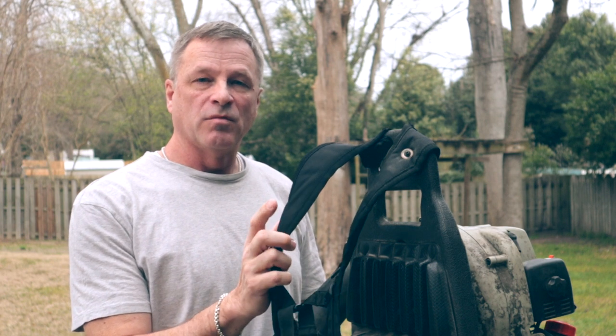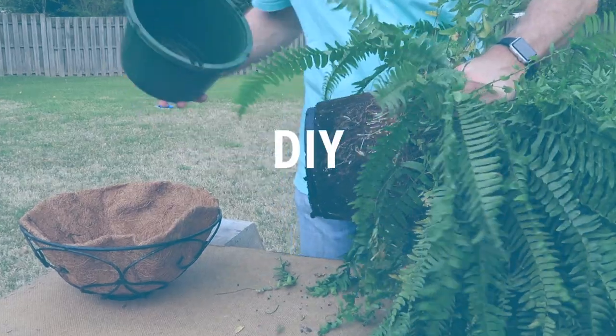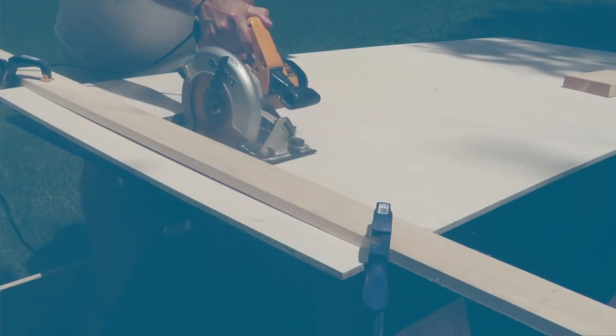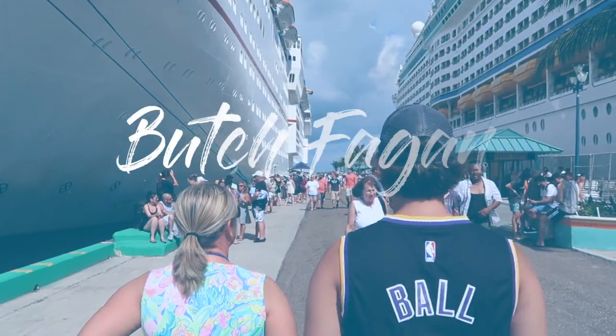Today I'm going to show you how to fix your broken backpack blower straps for free. I'm Butch and I do how-to videos just like this one, as well as some blogs, reviews, and occasional travel videos.